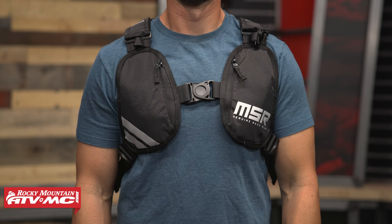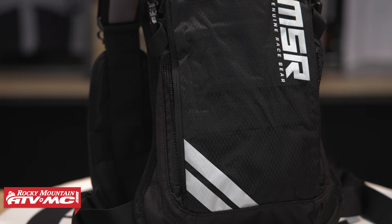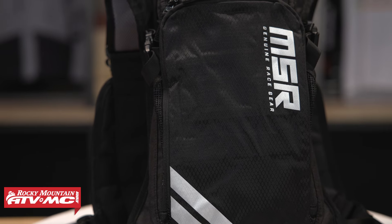A two liter water bladder comes included. Both this pack and the USWE have a valve that you can turn on and off, so you're not going to have it leaking on you. For riders that want maybe just a little bit more storage than the Moto 8 and a pack at a phenomenal price, check out the MSR Enduro.